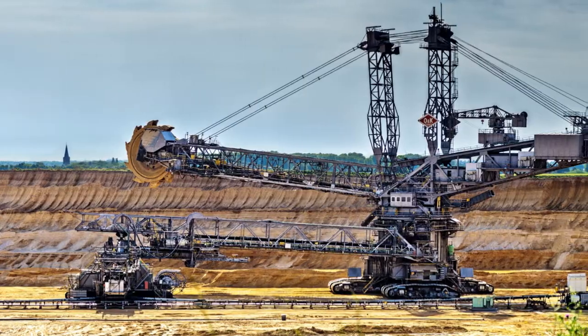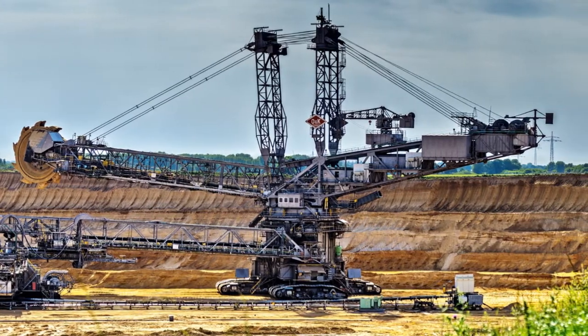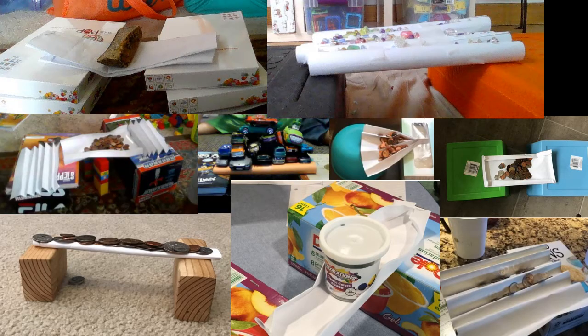Now, since this is STEM class, what better way to show our gratitude than by engineering something cool. Engineering isn't just for big machines and vehicles like we saw when you guys made your strong bridges out of paper. You can make some pretty cool things just out of materials you find around your house.